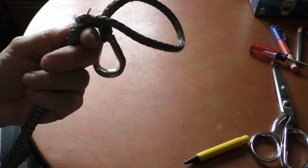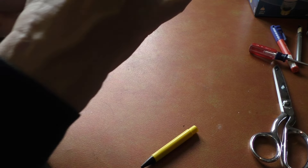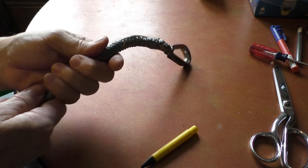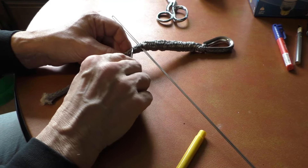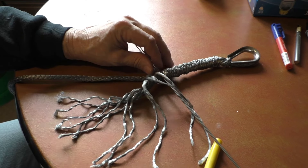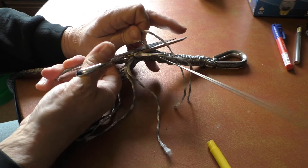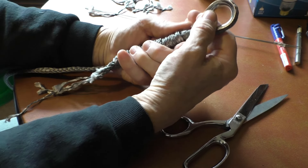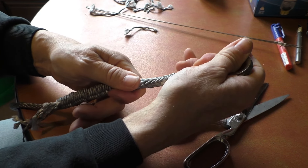I'm sealing the ends of this just to keep them from fraying out, and it makes it easier to stuff into my tool here. I'll pull that through until the line comes out the other side. So they call this a Brummel lock that I've just put in here, and the idea is that I've given myself enough room to get my thimble back in there.